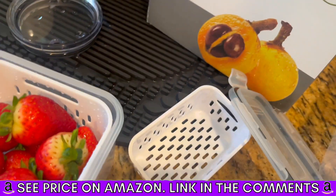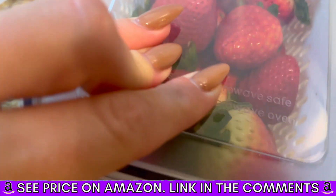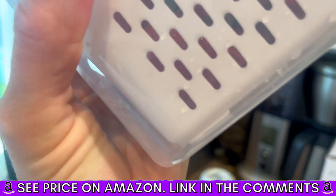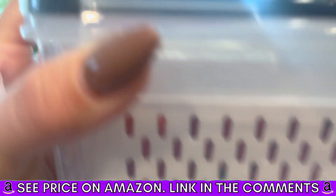We have strawberries. And the lids are airtight, so everything's gonna last longer. And if there's some excess water that pools as they dry, you can just dump that out.